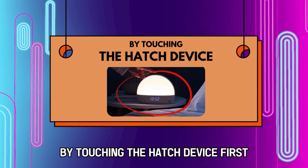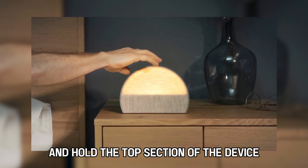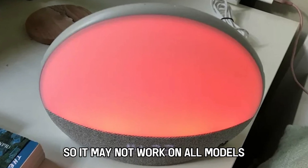By touching the hatch device. First, take your hatch alarm device and hold the top section of the device for a few seconds until the alarm stops ringing. It depends on your hatch device, so it may not work on all models.